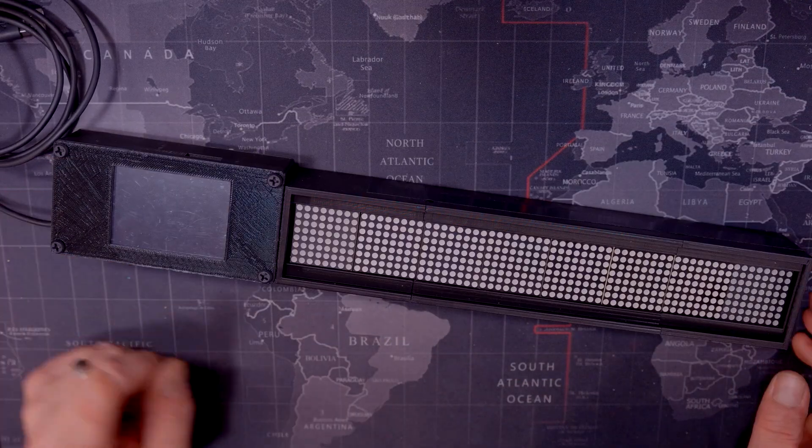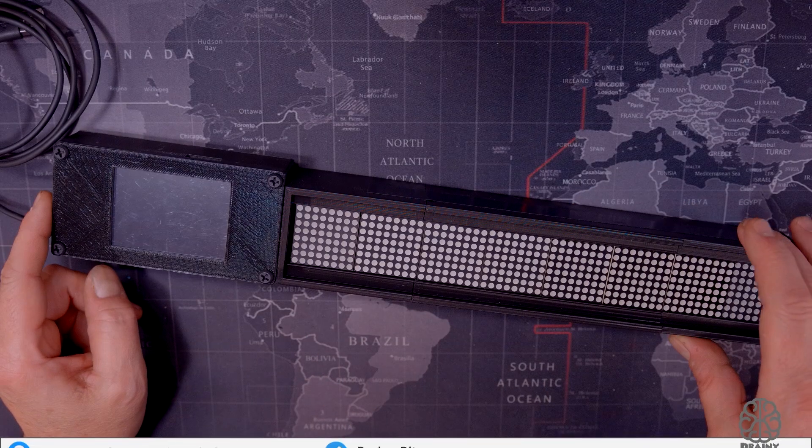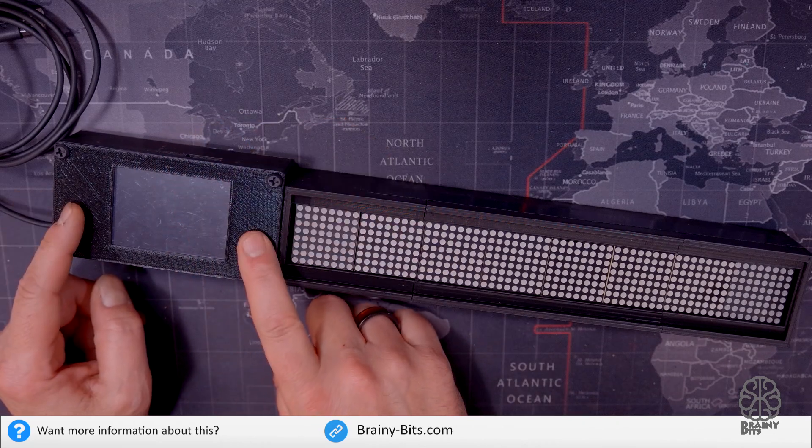The enclosure itself was 3D printed from models I found on Thingiverse — one model for the MAX7219 and another one for the Nextion display.